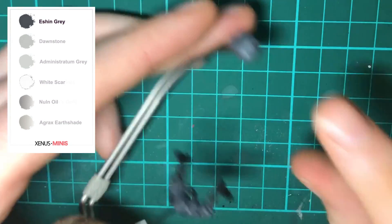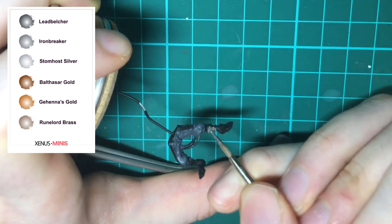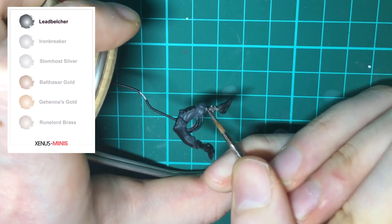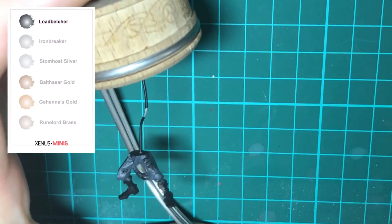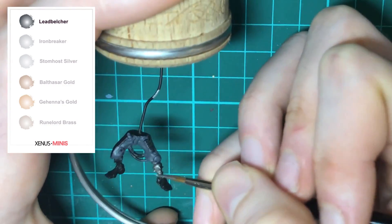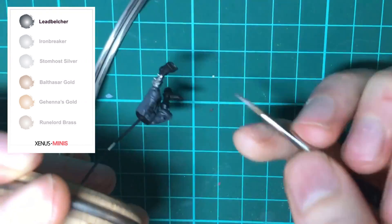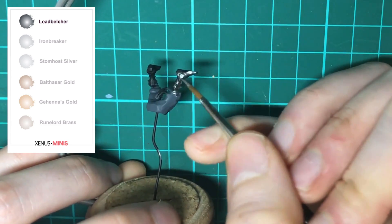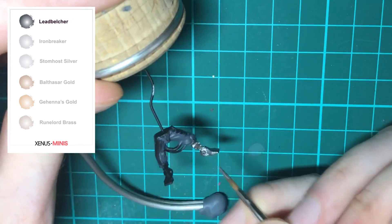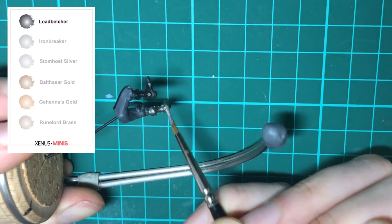Next up we're basing on the metallics. For the first part I'm using Lead Belcher with a size 1 brush, starting with the ranger's robotic legs. I'm using a size 1 brush at this stage because the details are a bit smaller and I want to avoid getting paint onto the area we've just completed. But don't worry if you do — you can tidy that up using Eshin Gray once you've finished painting in the metallics.